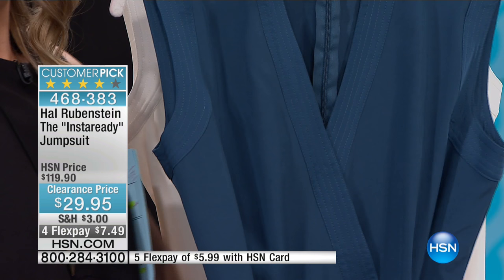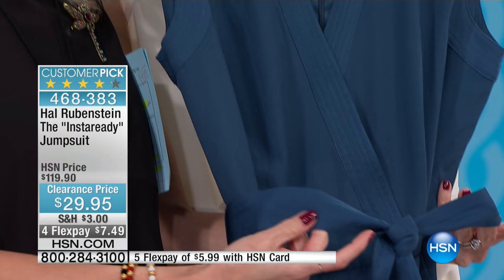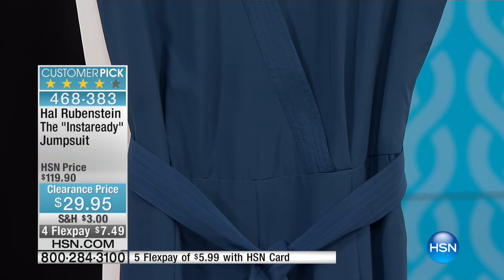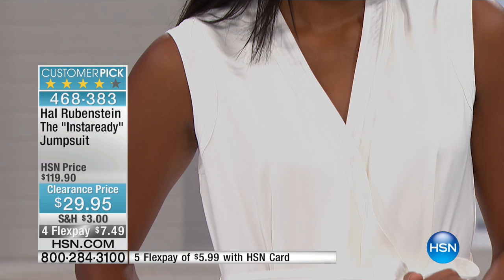It does have that same design on the belt, so you're looking at the seaming right here on the belt. It makes it go back with the seaming all along through the cut of the jumpsuit — I want to call it a onesie because that's basically what it is. Really pretty. I want to give you the lengths on this: this is 29 inches in the inseam. It is that perfect step-in one-piece jumpsuit. Now, I know I told you the price, but look at what we originally had this at.